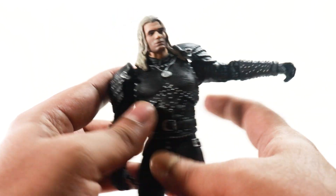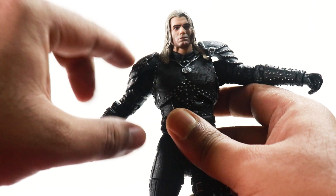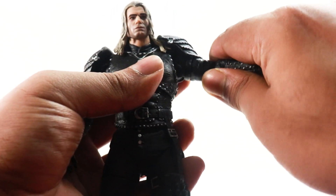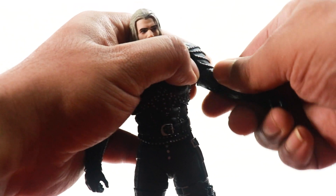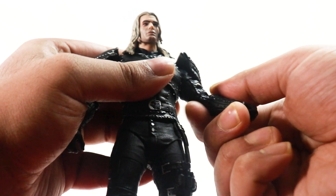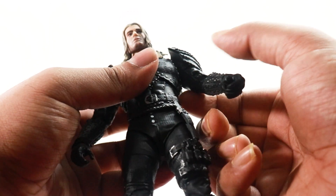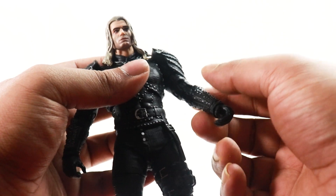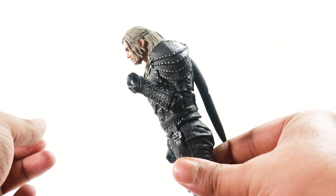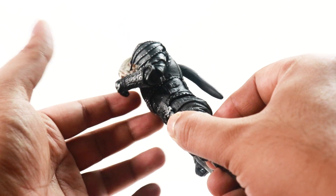The hair sort of restricts the full shoulder movement — something to take into consideration. The ab crunch is very tight in mine, so I'm not getting the kind of range I need. He does have double-jointed elbows which is very good — a nice range, though it looks a little ugly. Very nice range overall.